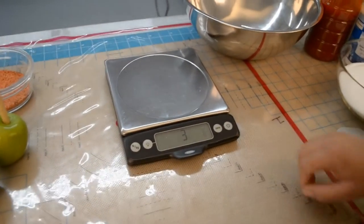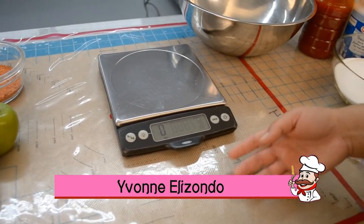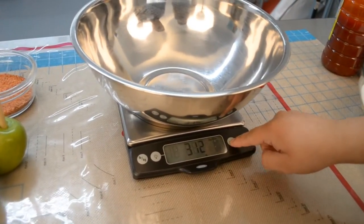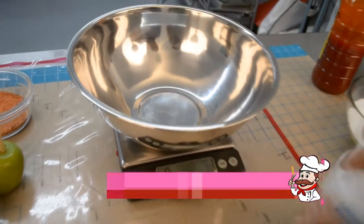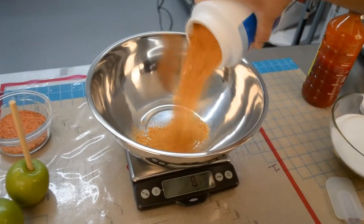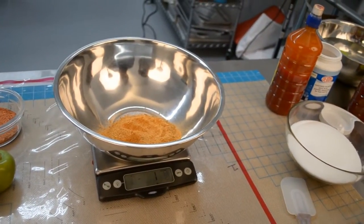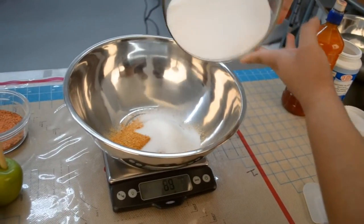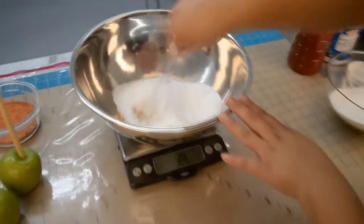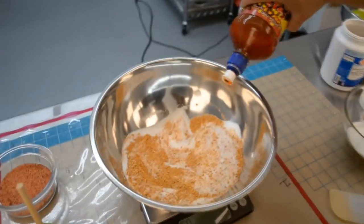Now we take our scale and make sure it's set to kilograms, as this recipe is in kilograms. Place your bowl over the scale and zero it out. Weigh out 100 grams of Damon fruit seasoning, zero out the scale, then weigh 325 grams of granulated sugar. Zero it out one more time, then add 75 grams of the chamoy sauce.